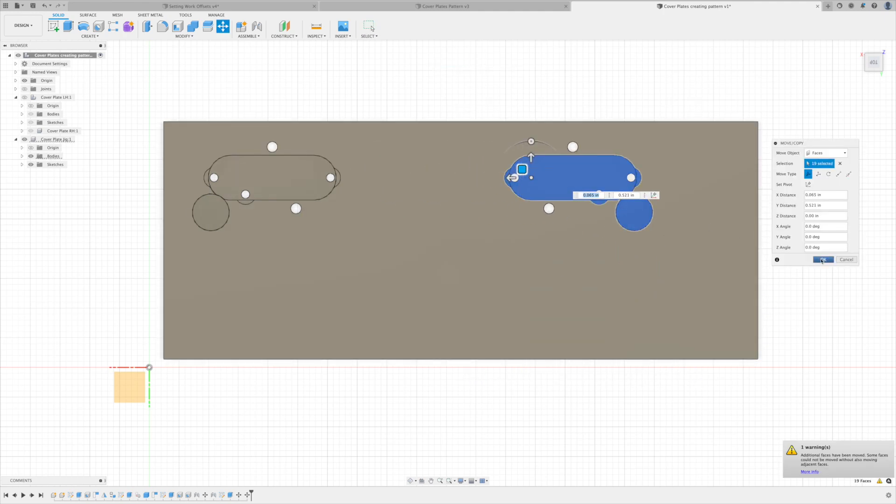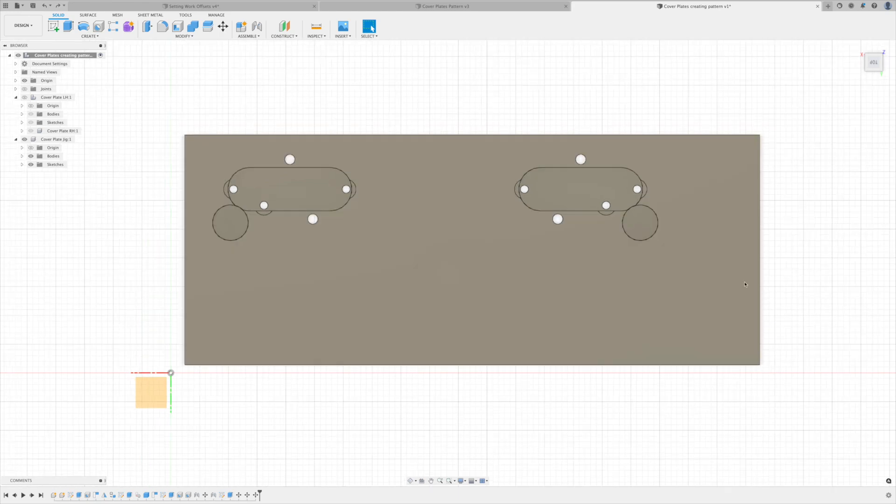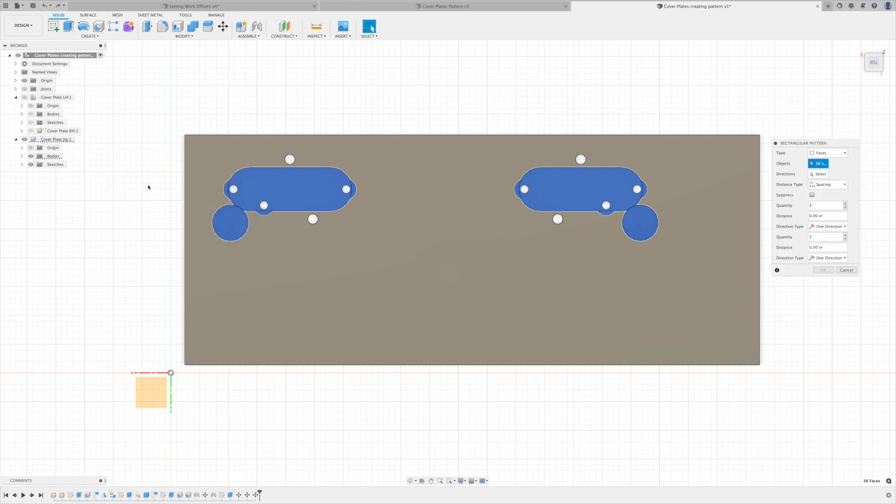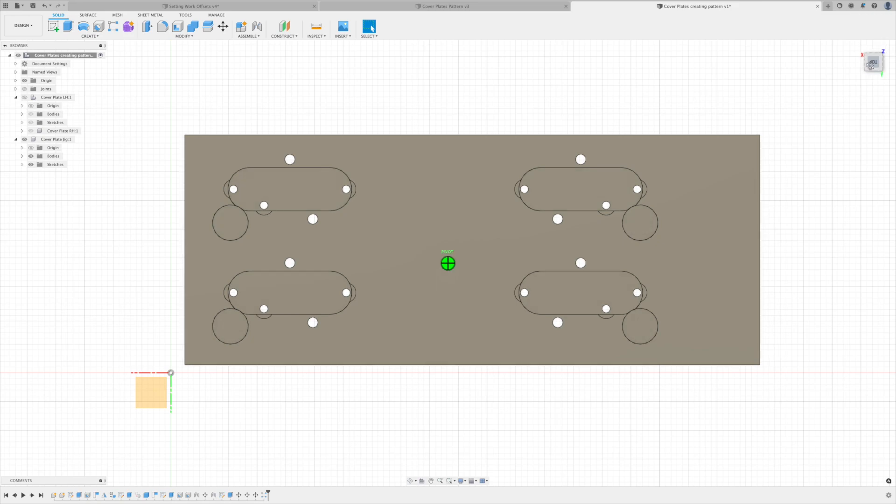Now that I've moved my individual pieces, I want to duplicate them so the pattern comes down. I'll grab all of those faces — being careful not to grab the top edge — and create a rectangular pattern. I want one instance across the X axis and two going down the Y direction. I'll select my direction, bring it down 0.9 inches, and hit okay. Now on my jig plate I've doubled my production on these pieces.